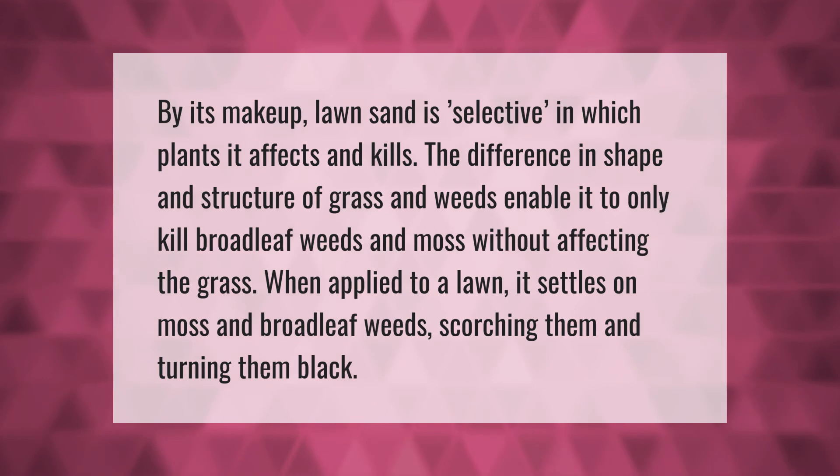By its makeup, lawn sand is selective in which plants it affects and kills. The difference in shape and structure of grass and weeds enables it to only kill broadleaf weeds and moss without affecting the grass. When applied to a lawn, it settles on moss and broadleaf weeds, scorching them and turning them black.